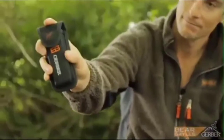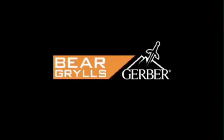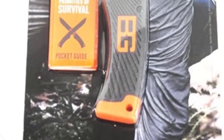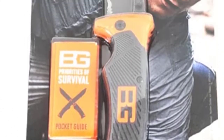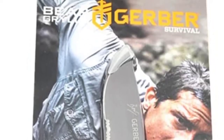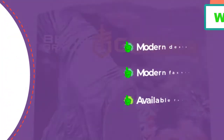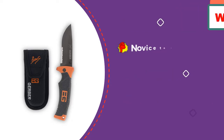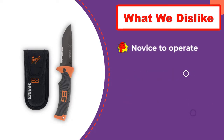The Gerber Bear Grylls folding sheath knife blade is made of high-carbon stainless steel, perfect for cutting ropes and similar materials. The package includes a rubber grip and a lock that provides extra safety. It features a lightweight design, a total length of 8.5 inches, a blade of 3.6 inches, and a nylon sheath for durable storage — perfect for those wanting a sophisticated yet portable folding knife without added weight.